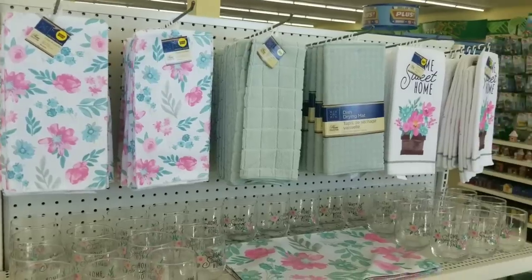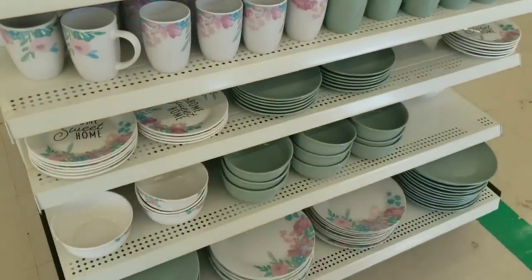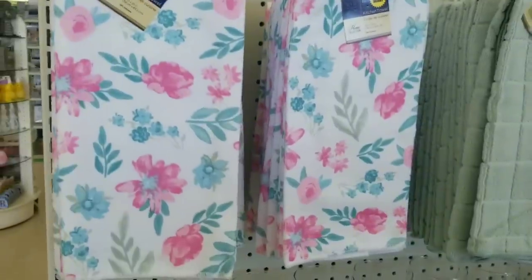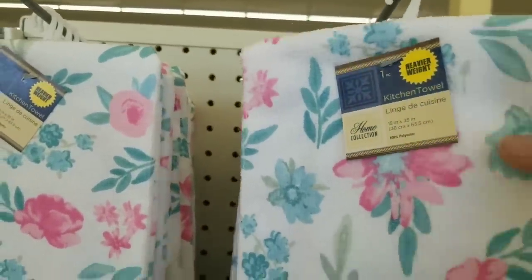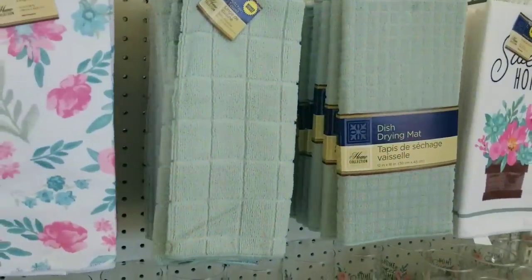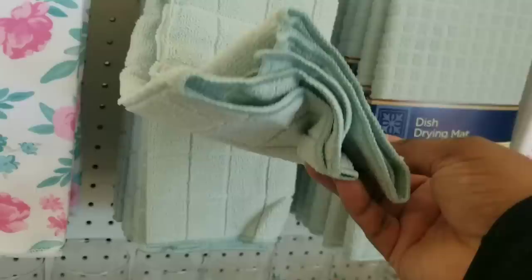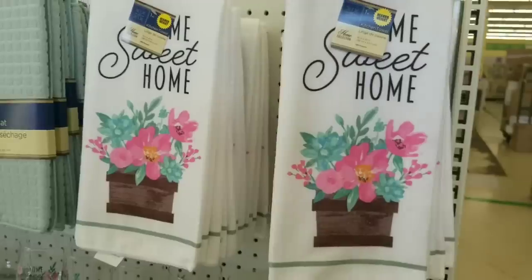As soon as I walked in the store I saw this beautiful display of kitchenware and I just had to share it with you guys. These little dishcloths have them in this fun spring floral print that is really nice. These are better quality than last year's and they have coordinating solid colors in this mint green, so I love that they've coupled these together as a set.